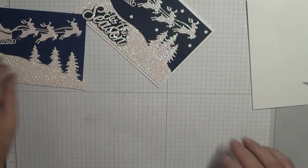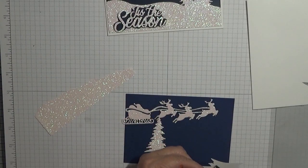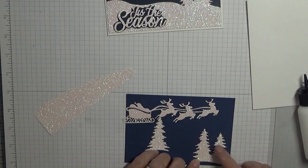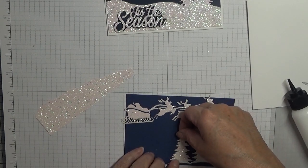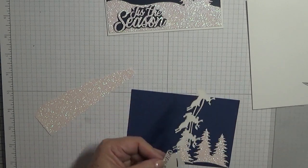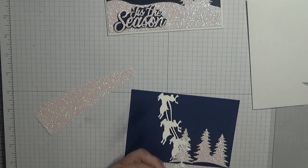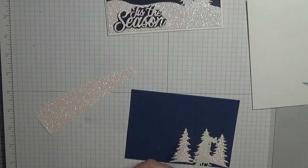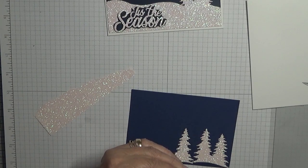Right, get it out of the way now. What we'll do is glue — I think I'll glue these trees down first, and do the reindeer. Just see the bit I never poked out.